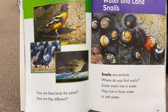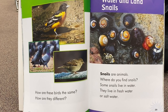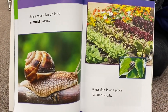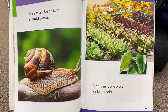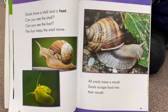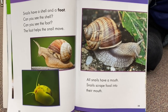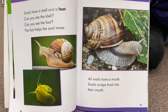Snails are animals. Where do you find snails? Some snails live in water — they live in fresh water or salt water. Some snails live on land in moist places; a garden is one place for land snails. Snails have a shell and a foot. Can you see the shell? Can you see the foot? The foot helps the snail move. All snails have a mouth. Snails scrape food into their mouth.